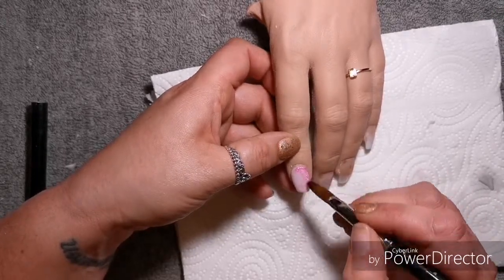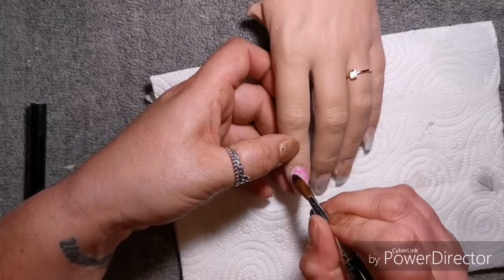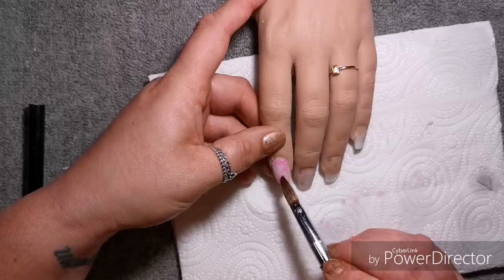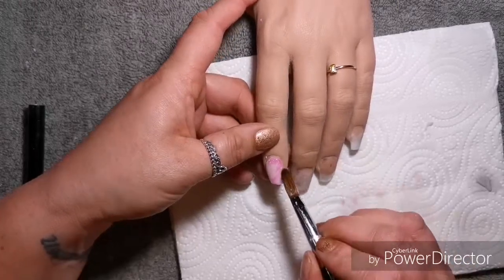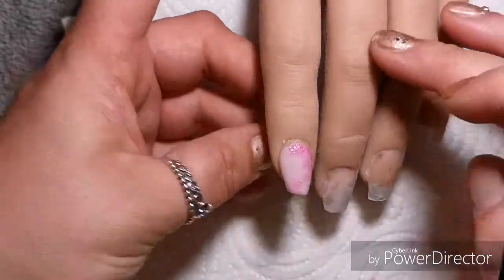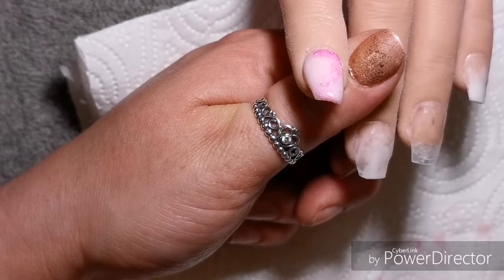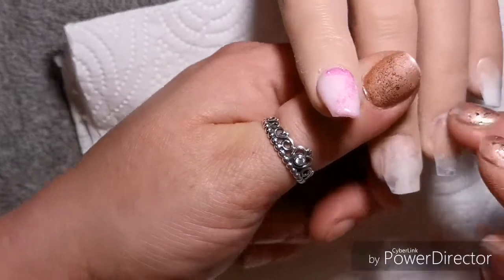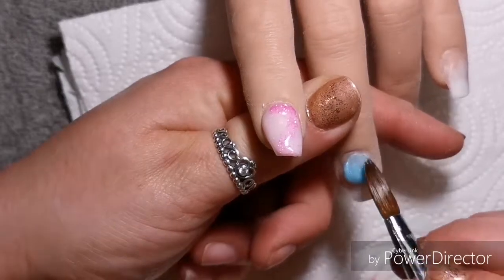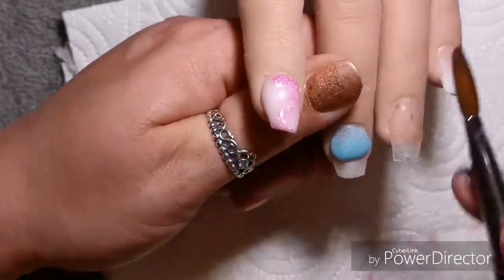Anyway, these nails I did on Pamela and it was just have a go at doing maybe a set that would be suitable for a baby shower. So I've used blues and pinks and I am using my CJP Liz Guild brush. I absolutely love the brush but like I mentioned in my last video I think it might be seeing the end of its days and I still haven't got around to get a new one, but hey ho, that'll come.